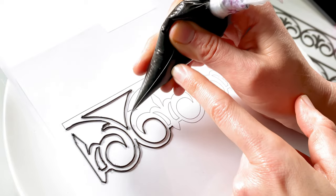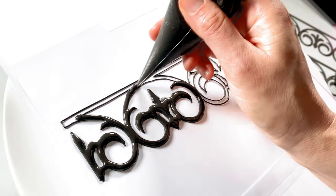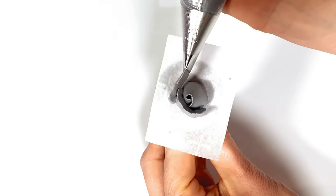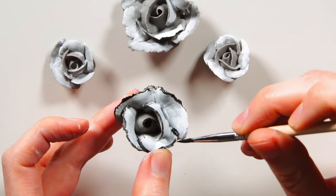I'll be adding a balcony railing and wanted it to have a subtle 3D effect, so I'm creating it as a royal icing transfer. And for a final 3D pop, piped roses, outlined in black to help them coordinate with the illustration.